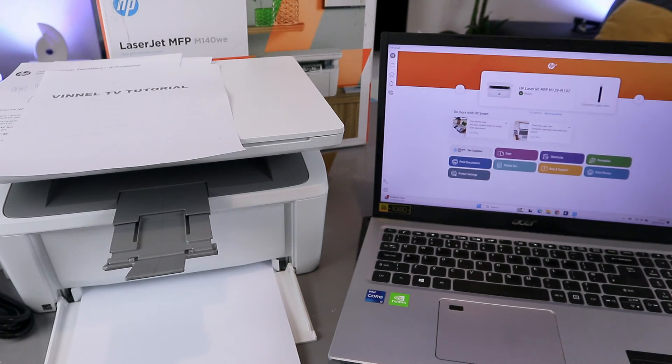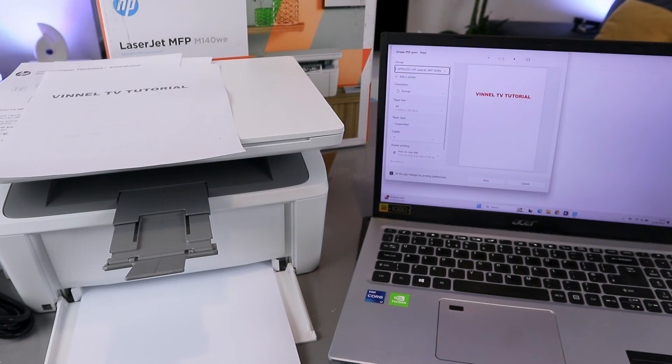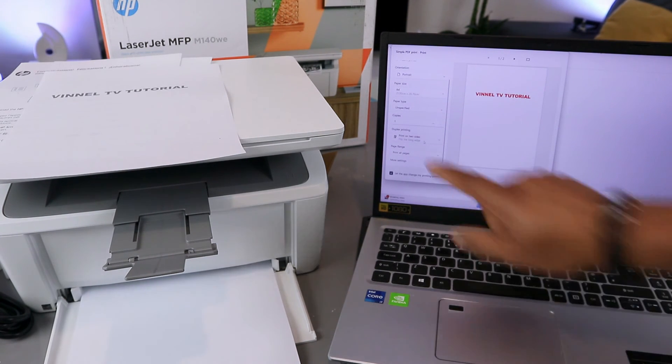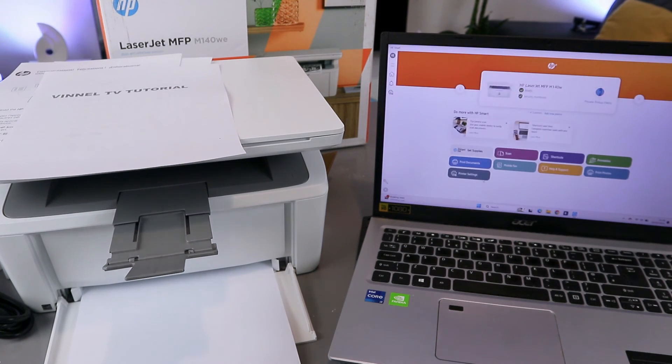Select print document, then open the document you want to print. This document has two pages. I want to show you how to print double-sided, so scroll down and select duplex printing, then select print on both sides. Also make sure you select portrait and A4 paper, then select print.